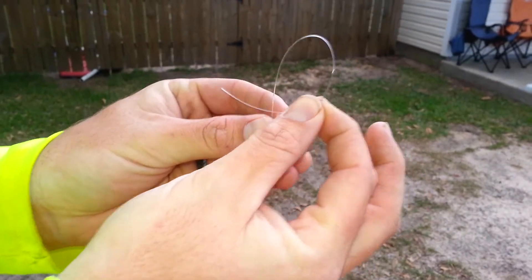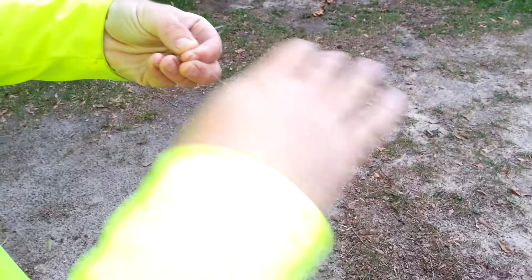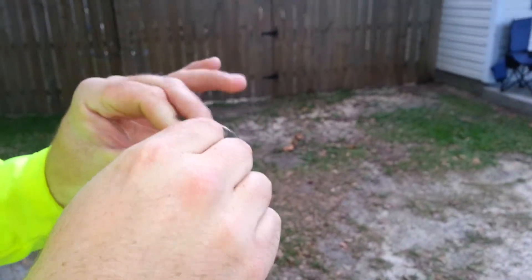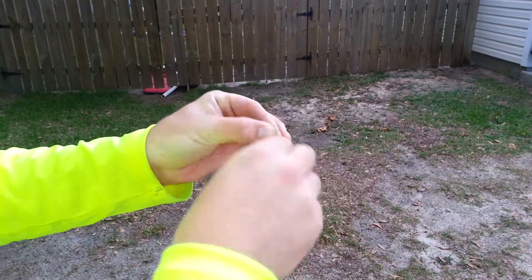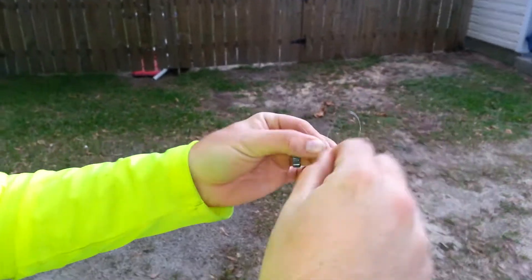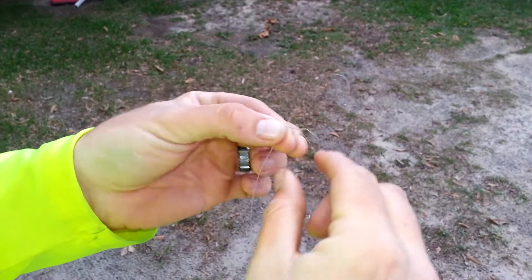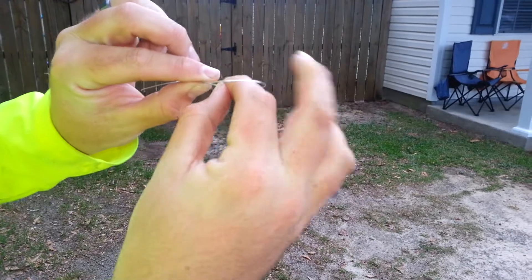First thing you want to do is simply cross it over. You're going to get your braid, go inside the loop, grab it around. What you want to do is you want to go around 8 times: 1, 2, 3, 4, 5, 6, 7, 8. You want to get your tag in here, go inside the loop.